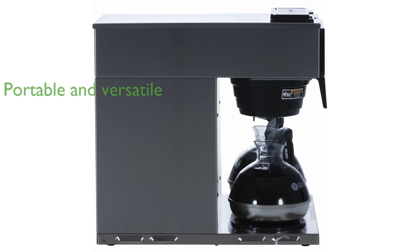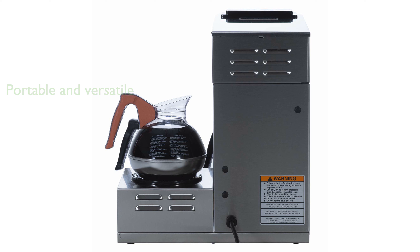Being completely portable, this pour-over brewer requires no plumbing, making it extremely versatile and easy to use anywhere there is an electrical outlet. Although decanters are not included, the Bunn VP17-3 is built to North American electrical standards, ensuring reliable and consistent performance.